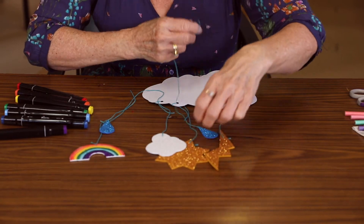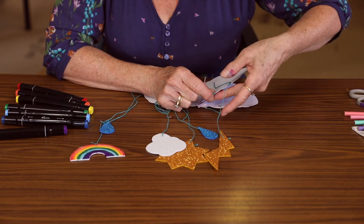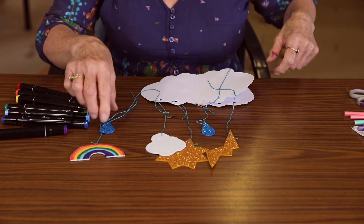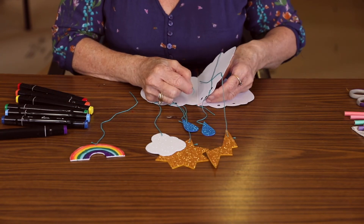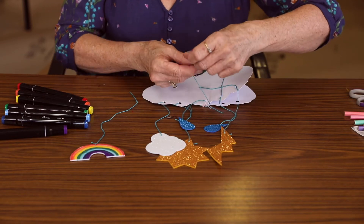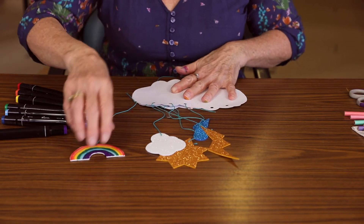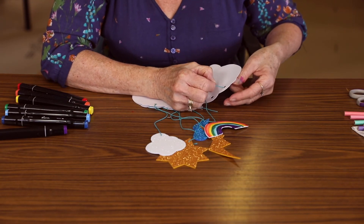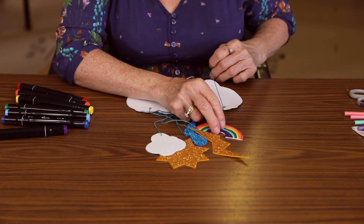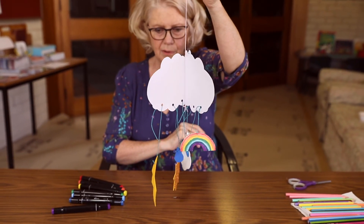The raindrops — through the hole. I might make this one short so we can see them all. Another raindrop there. It should be a hole for every shape. We've got the rainbow over here — through the hole and tie it off. And that's it. It's your little weather mobile. You can hang it on your doorknob or somewhere at home.